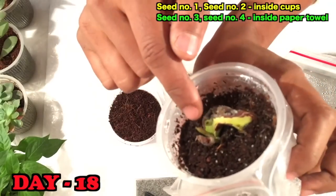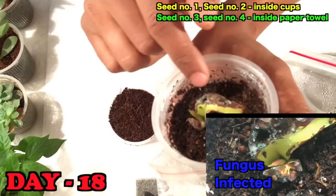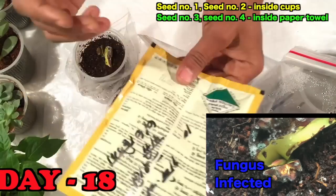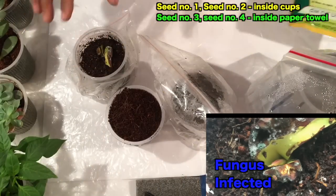After 18 days you can see the bud has come out very nicely, but there is fungus, so I use antifungal powder to remove the fungus from that seed.